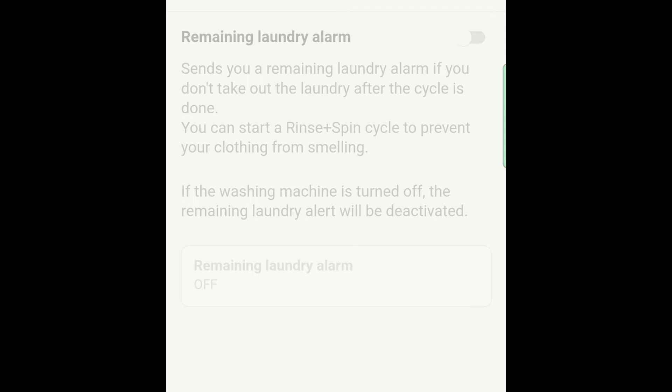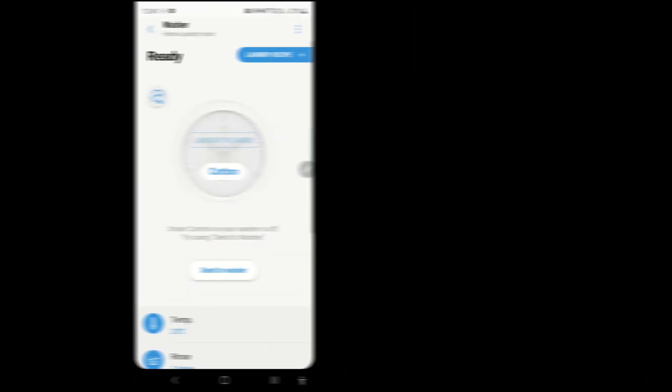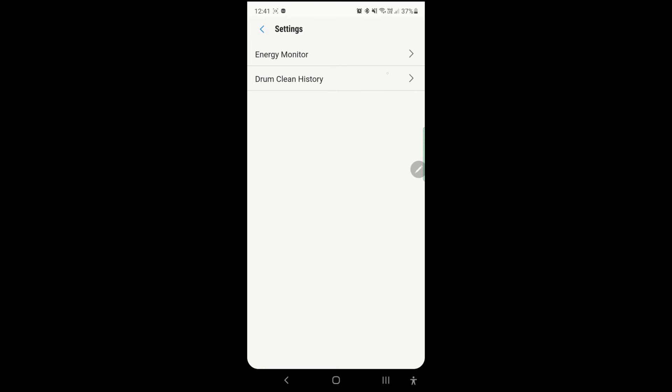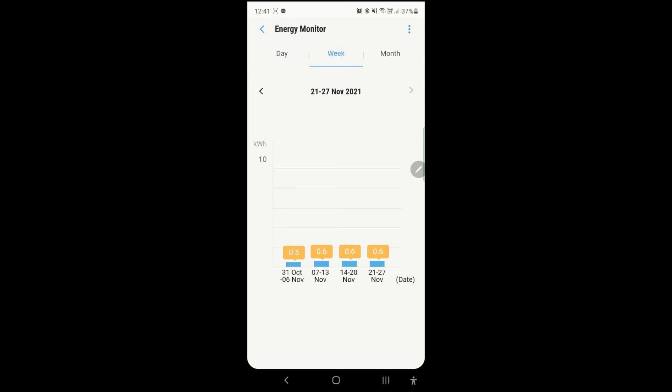I've never tried this before, but it's kind of good that the feature is there. The other thing I like is we can see how much electricity and energy consumption the washing machine has consumed over the last few days, weeks, and months. It's not a necessary feature, but it's something nice to have.